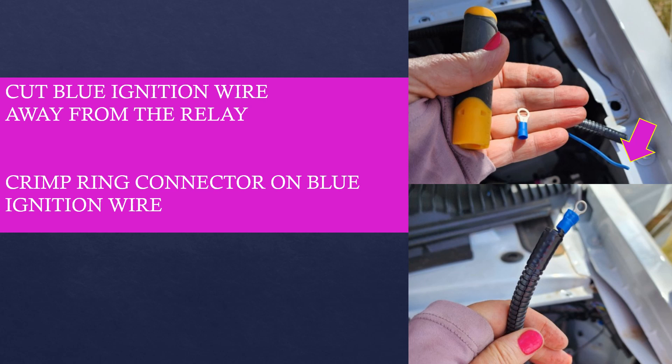But then came the real moment of no return. I cut the blue ignition wire away from the isolator relay and then crimped on a new ring connector to the end. If you aren't familiar with working with electrical wires, this step might seem a little scary, but it's really quite easy, I promise.